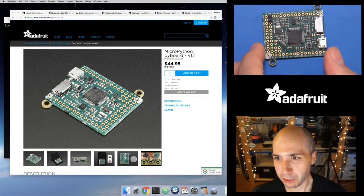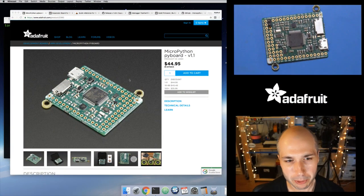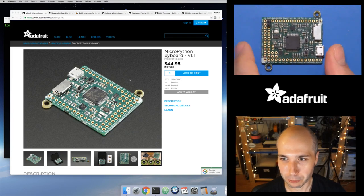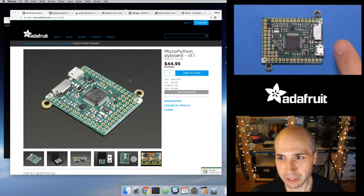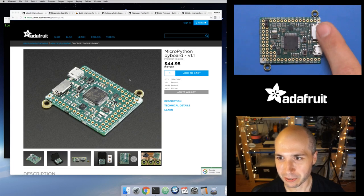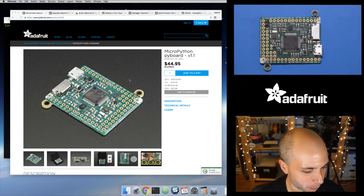We're going to start with the Pyboard. I'll put links in the description when this goes up on YouTube. If you're not familiar with MicroPython, start with the 'What is MicroPython' guide — that has links to a bunch of other guides. The Pyboard is one of the popular boards for MicroPython, the first board that supported it.